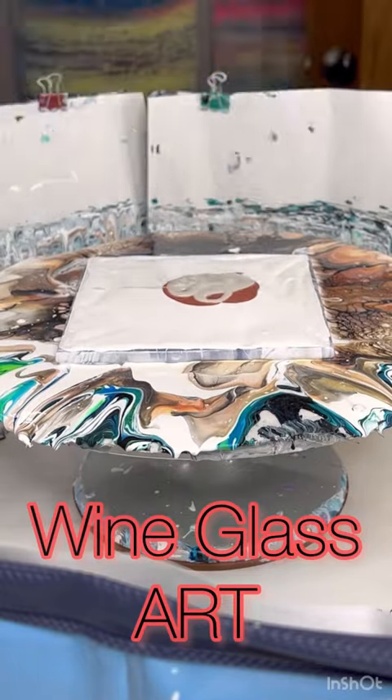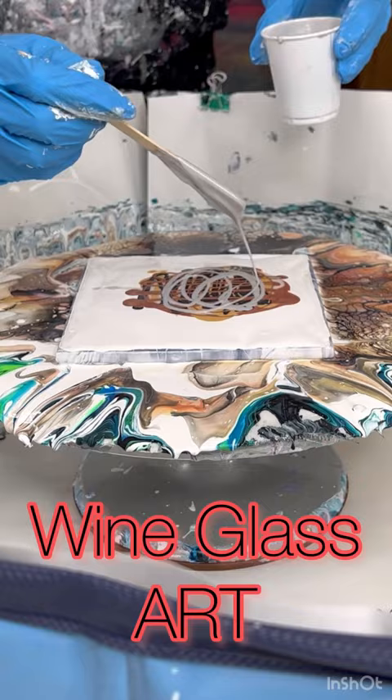Hey everyone, Rhonda Robson with Rhonda's Try Artistry. We're going to do another bloom technique and it is going to be a wine glass again.